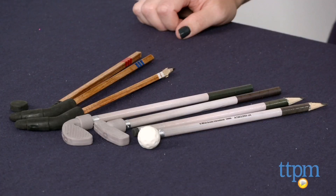Hi, I'm Laurie from TTPM and these are pencil sets that are also games! I've got Scribble Stuff Eraser Games Miniature Golf and Scribble Stuff Table Games Hockey from The Right Dudes and Mega Brands.